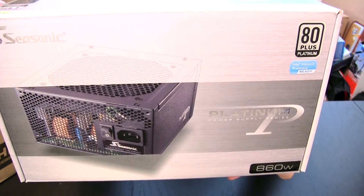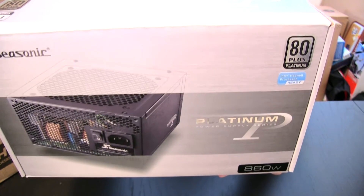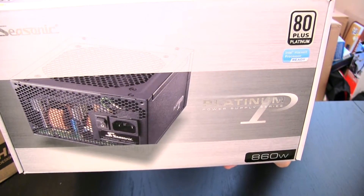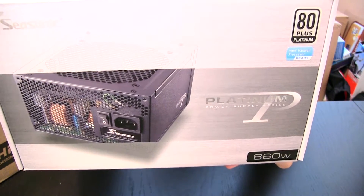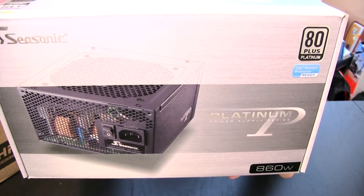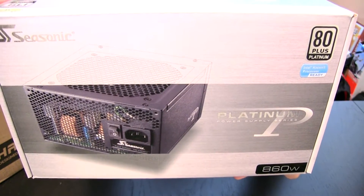These are 105-degree solid capacitors — gold capacitors made in Japan. It's designed for multi-GPU support and includes a seven-year warranty. Tight voltage regulation of plus or minus two percent helps for stability.